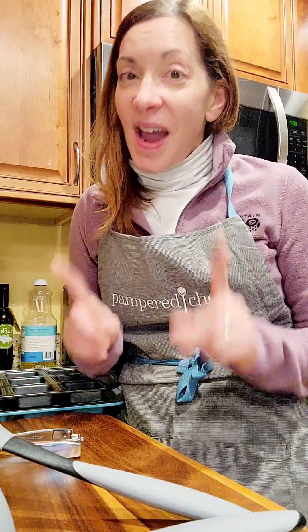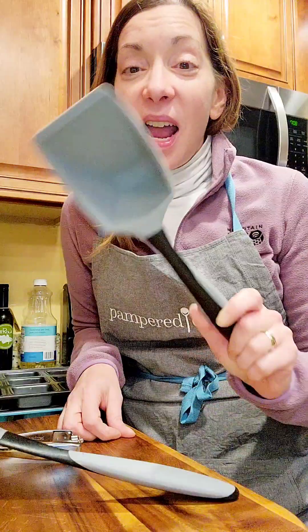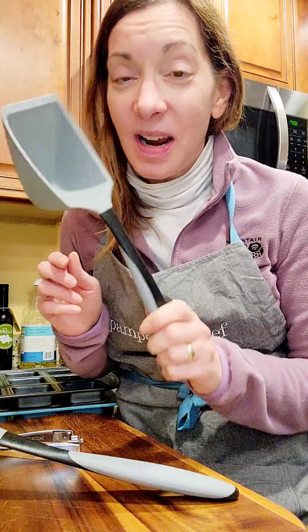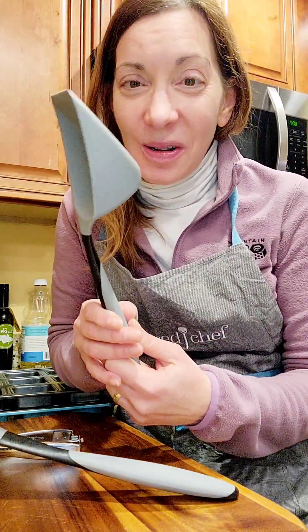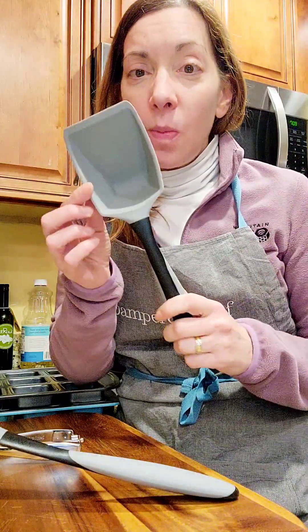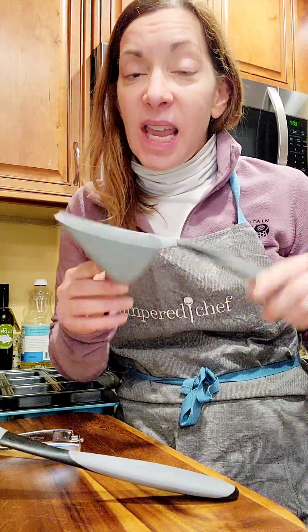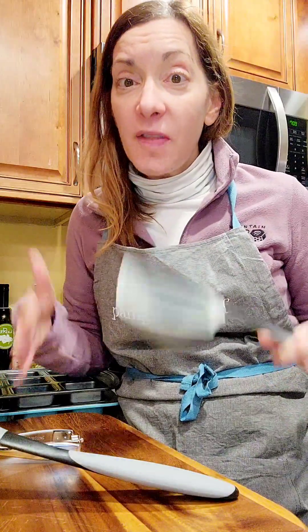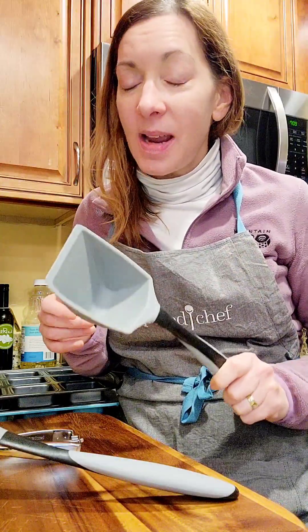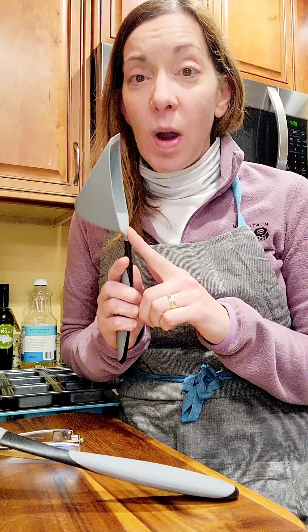Portion control is something I struggle with. One of my favorite tools is the scoop and serve spatula — we actually call this the food shovel in my house because it looks like a shovel, but it holds exactly one cup. So if I'm scooping out some pot pie, chili, or an egg bake — anything coming out of a big dish — this helps me know how much I'm scooping. Does it stop me from taking two scoops? Not always. But at least it tells me it's one cup.